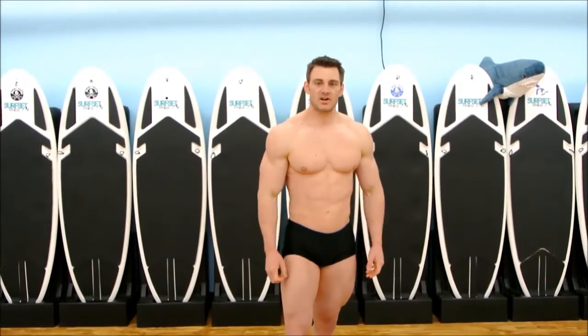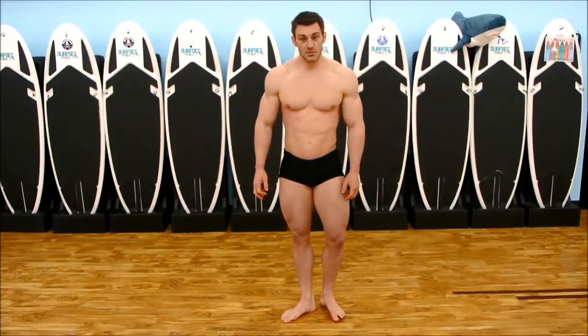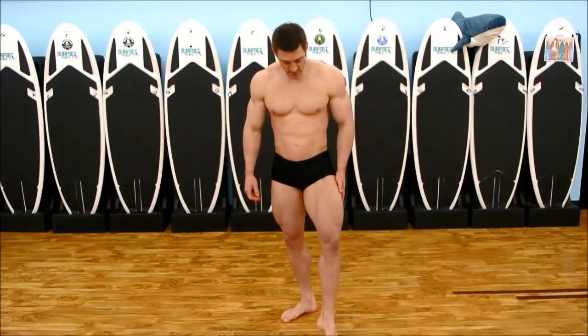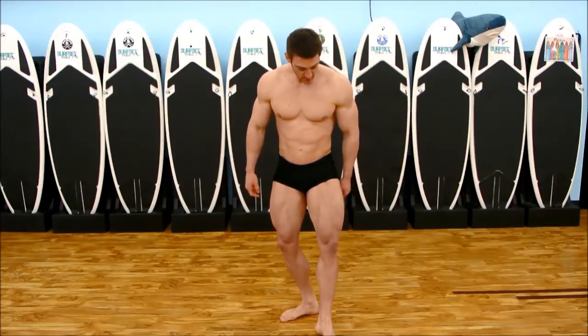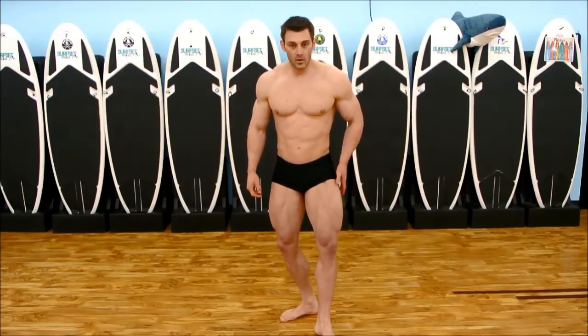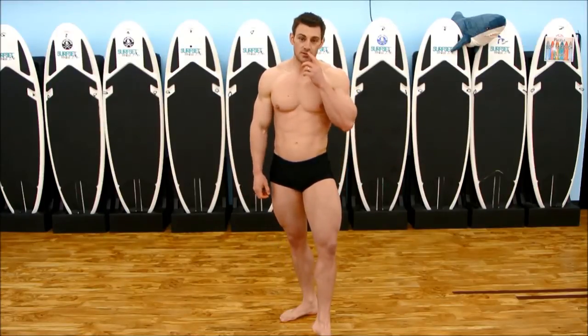The next one we'll probably call will be the abdominal thigh. There are two ways you can do it. You can step forward and pull back this way with your quad, or you can lock your leg up completely. It's going to depend on you — you've got to see what's best for you.